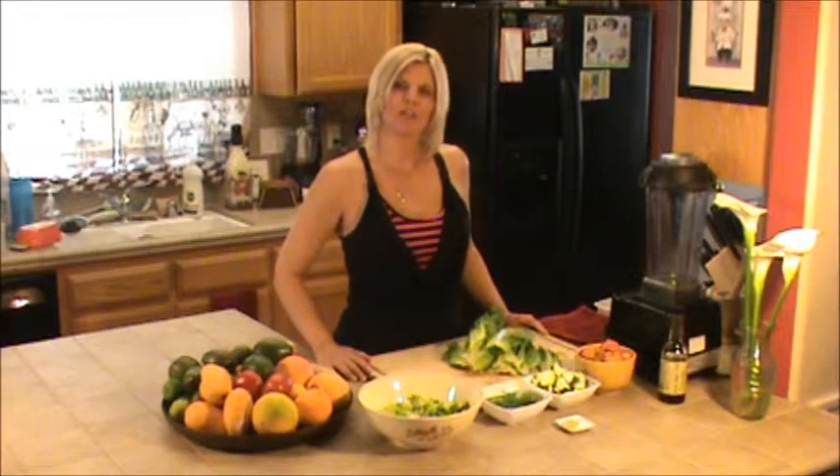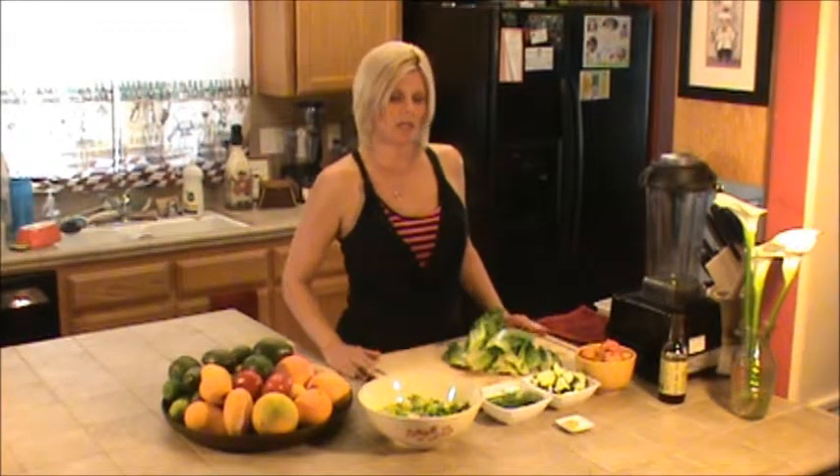Hi guys, this is Shelly with heartsinyourfood.com and we're here today to make a green salad.